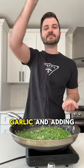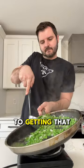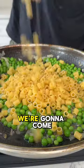Start by sautéing onions and garlic, then adding in frozen peas, letting them cook with some water, salt, and pepper. Then — and this is key to getting that great texture — take a big scoop of peas out, blend them up, and set that aside. We're gonna come back to it later.